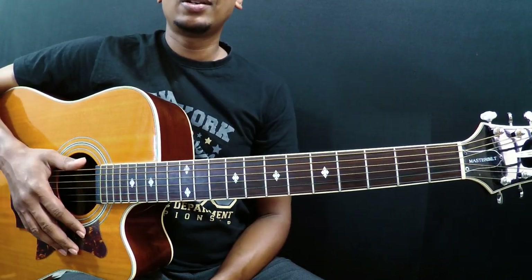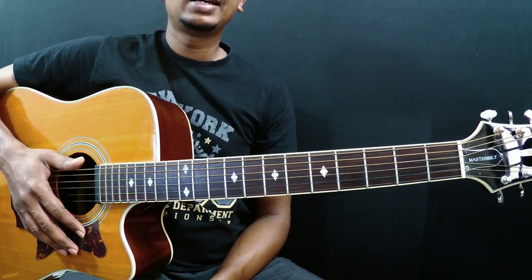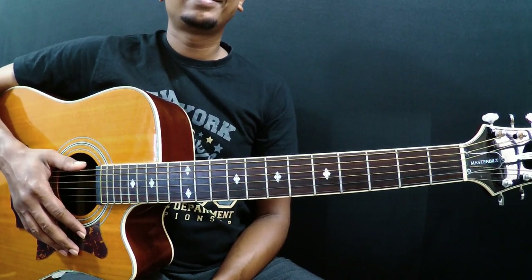That's it — this is your first chord. The second chord we'll be learning is E major. Good luck guys, cheers.